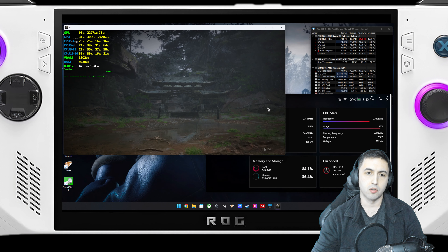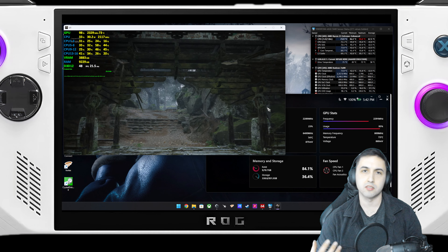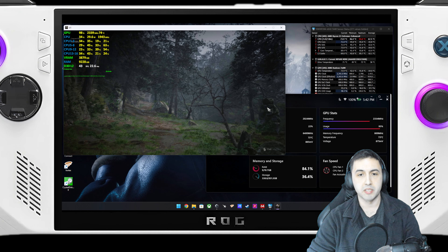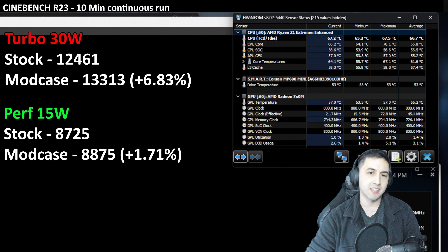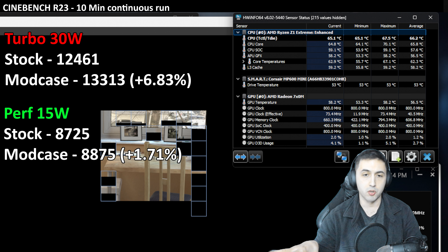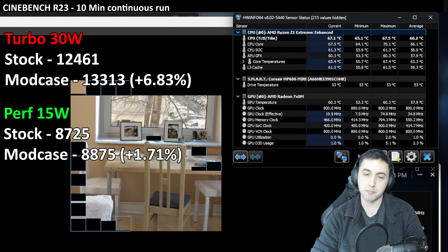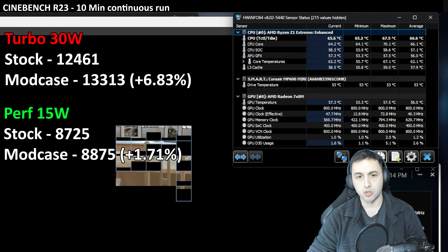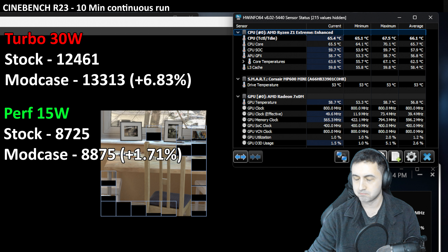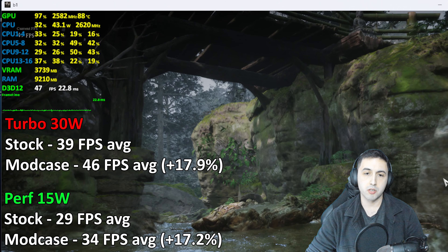I ran Cinebench R23 with both the stock and modded case. At 30W turbo mode, the score went from about 12,000 to 13,000 points — roughly a 6.8% increase with the modded backplate and lower temperatures. At 15W performance mode, which most people use on battery, the improvement was smaller: 8,700 vs. 8,800 points, about a 1.7% CPU performance gain.